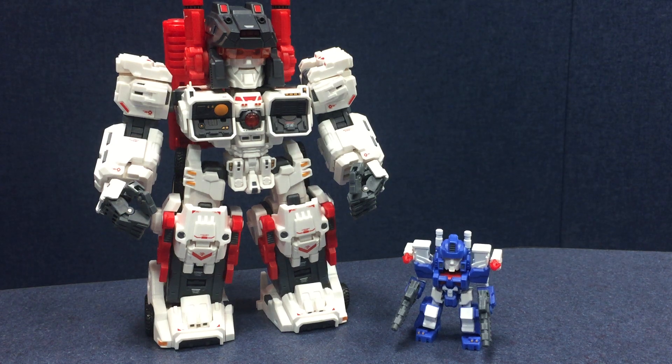This is going to be a quick overview of the final version of the Mastermade Mobile City Mega Series Titan — their kind of SD Metroplex that they put out.